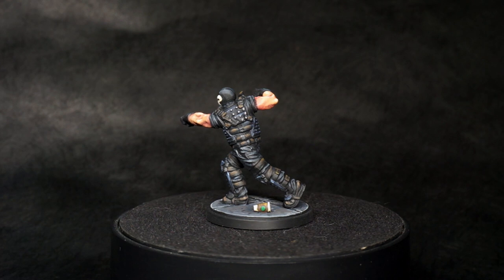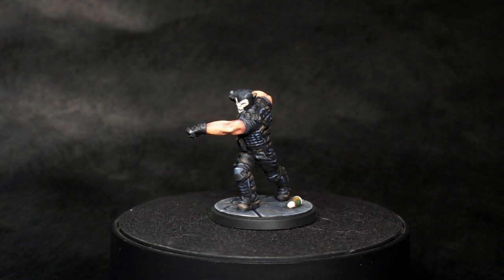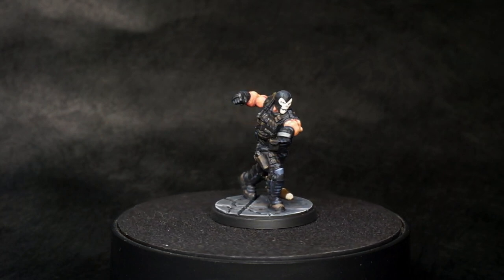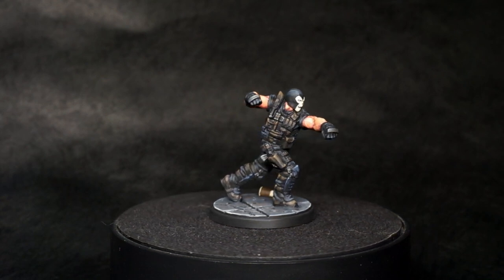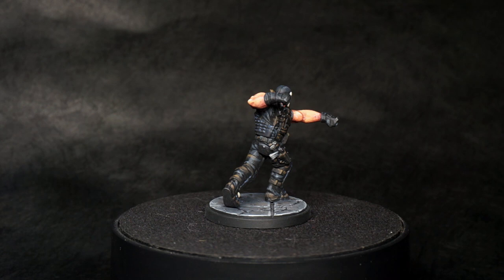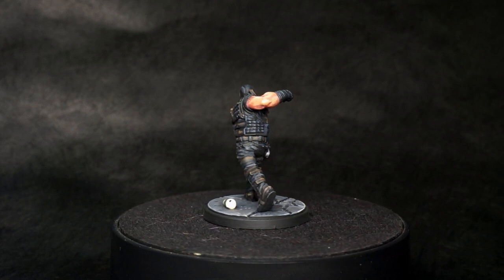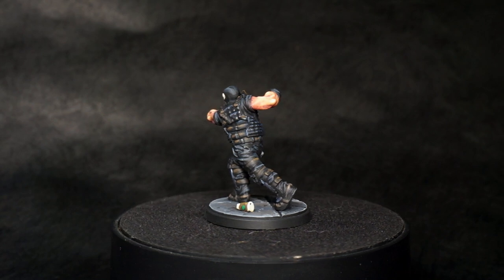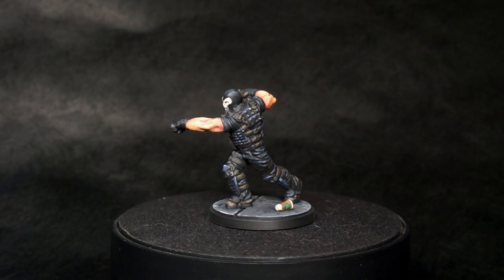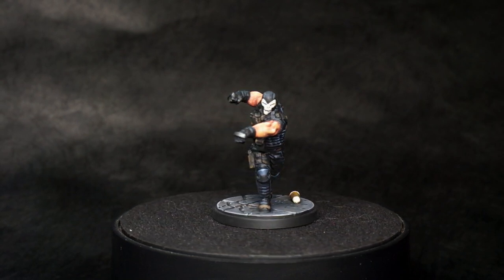And there is Crossbones, ready to go after Batman I guess. As you can see, there are several different ways you can highlight black to get different effects — you can go warm, neutral, or cool, it just depends on what color you add to highlight it. In this particular case, especially on the tactical bits, the warm black did go pretty far into the brown range, so it doesn't look a whole lot like black now, but it still has a black base coat. So that is it for Crossbones — be sure to check out the other videos in this series on Marvel Crisis Protocol. There will be more to come, so I hope you join me back when that happens.